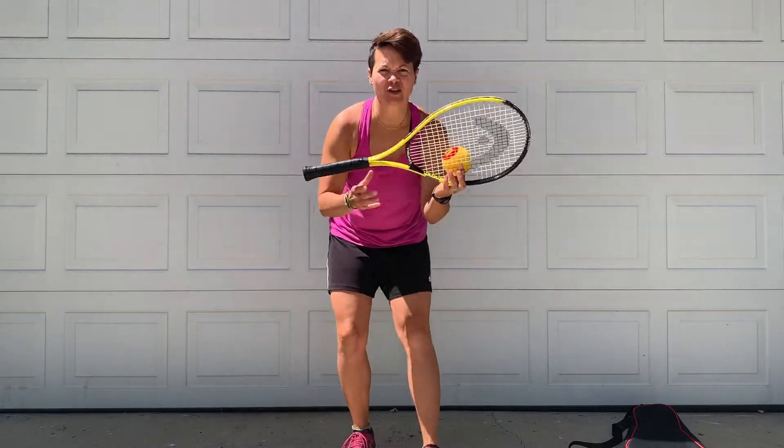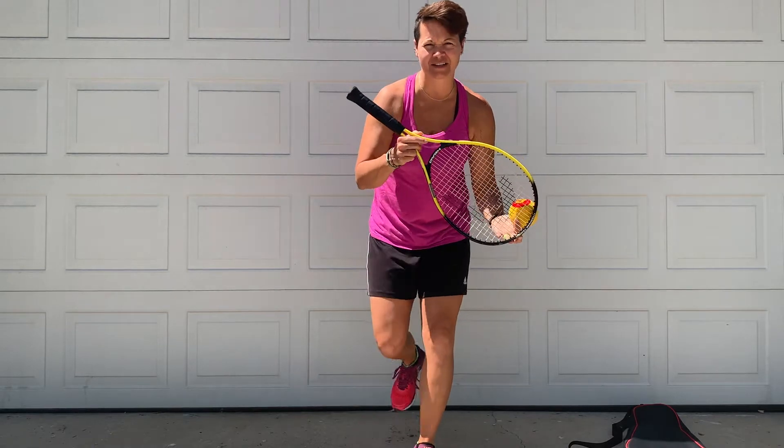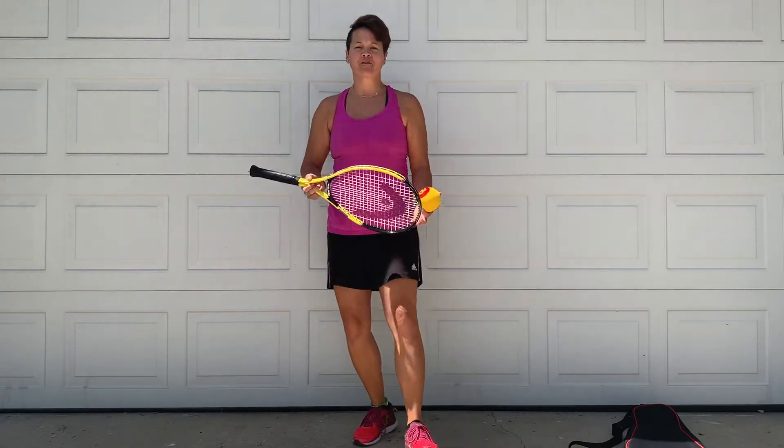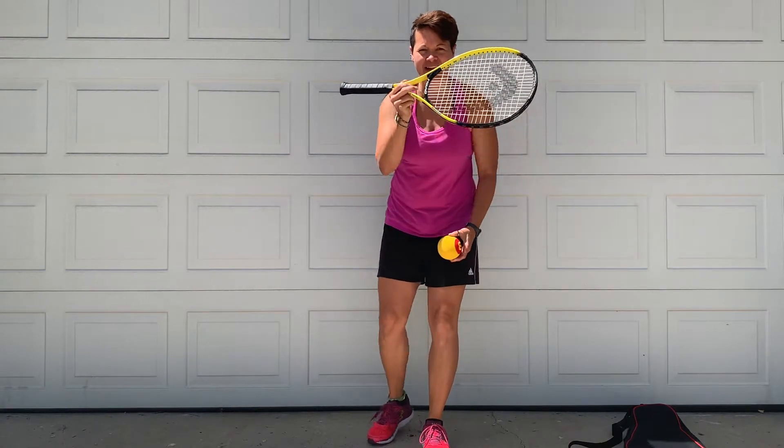All right, once you have your tennis racket and your tennis ball, we're going to be covering introductions of tennis skills today. So first thing is first — how do we properly hold a tennis racket?